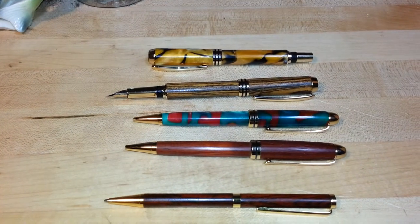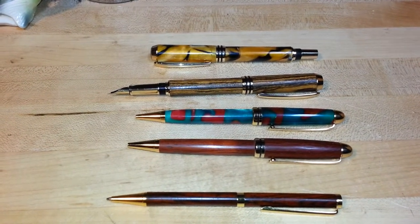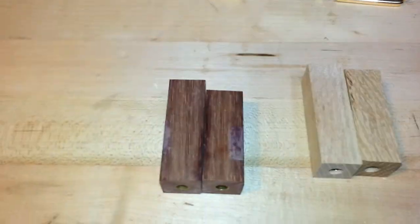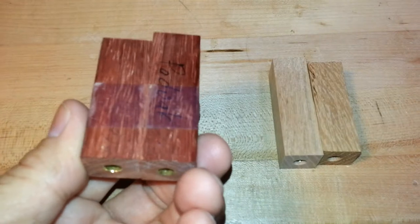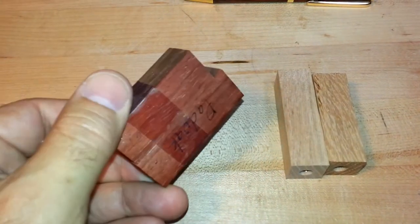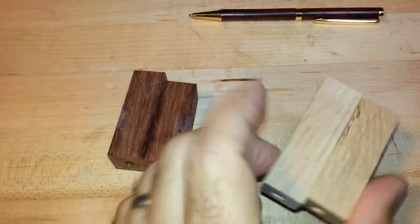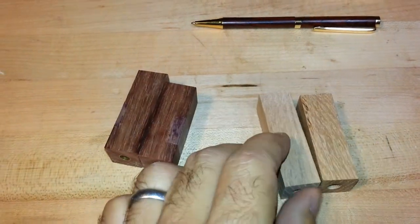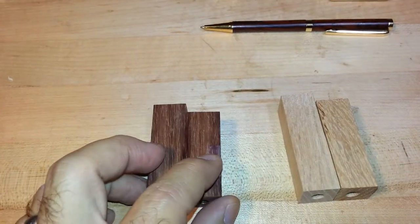Hi, this is Matt again with Brantley Guitars, and I want to show off some of the pins that I also make here in the shop. Anytime I'm working on a project, I might come across a nice piece of padauk like this, or even some red oak left over from a project. These can be used instead of throwing them away.